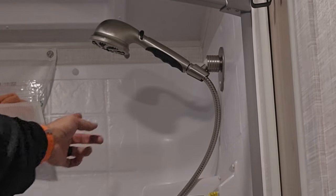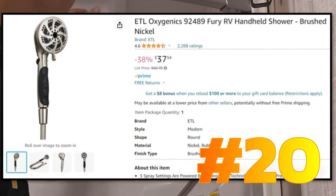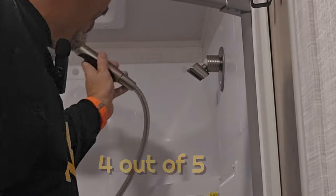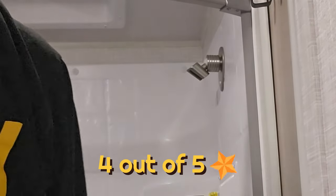Next mod: I purchased the Oxygenics Fury showerhead and we like it a lot. It helps with the water flow. Right now since it's winterized I have it laying down here in case any antifreeze comes out.